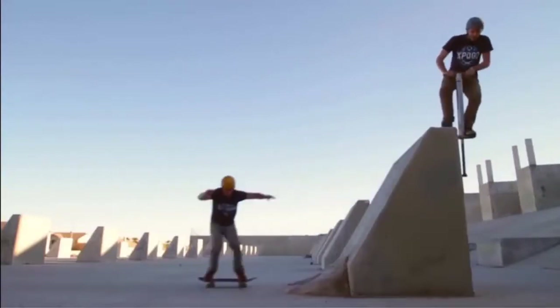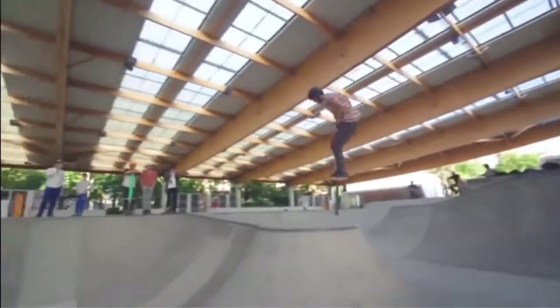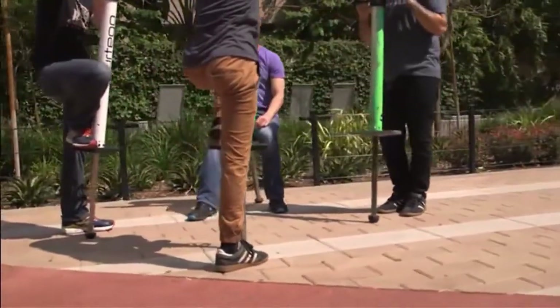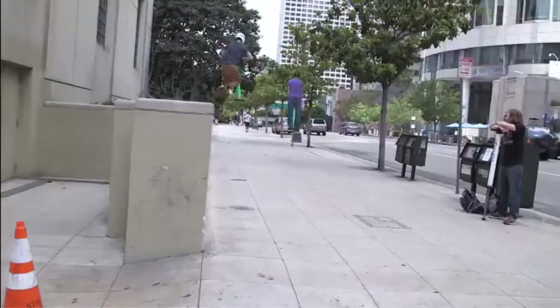With the V4, you'll be able to jump up onto ledges, down stairs, and over gaps of all sizes while nailing down some pretty awesome tricks. After playing around on the V4, you'll never look at your surroundings in the same way again. Obstacles and features that are too high for bikes and skateboards are perfect for the V4.